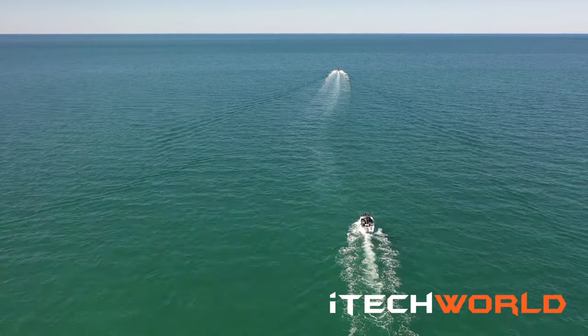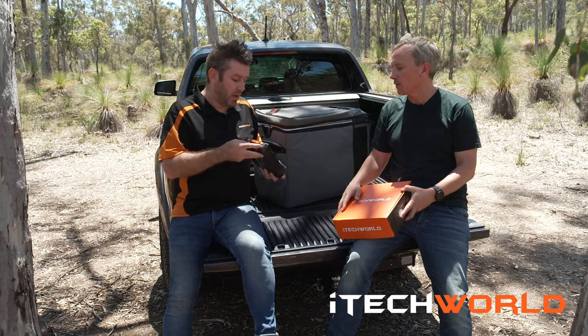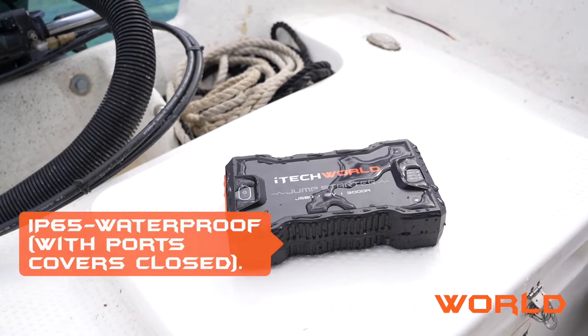Is it waterproof, or water-resistant should I say? It is waterproof — it's IP65. As long as all the flaps are shut on it, it's waterproof.